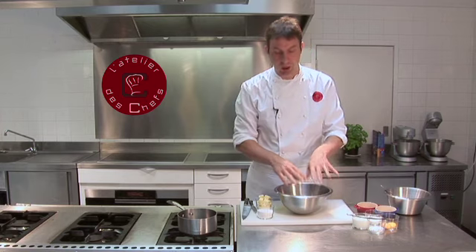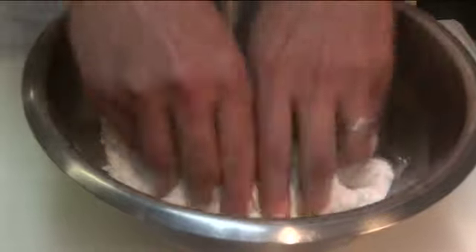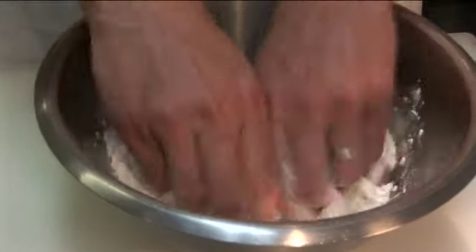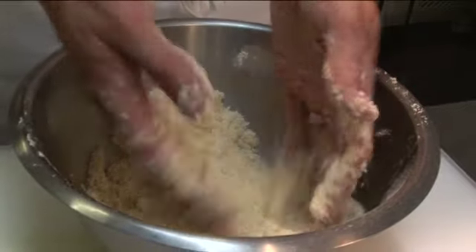Next we'll make the crumble. So flour in the bowl, add the diced butter and the sugar. Then with your fingers you need to start rubbing the dry ingredients into the butter, and eventually it'll turn to a nice breadcrumb consistency.